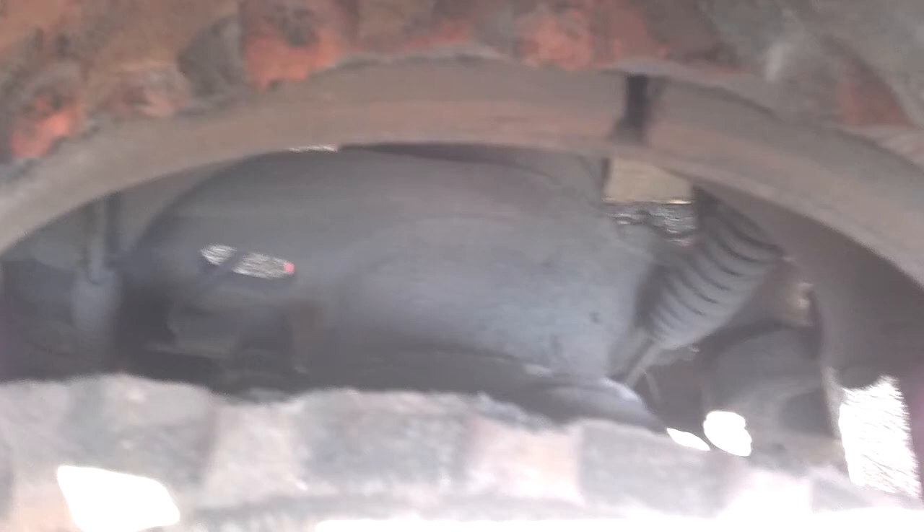You'll notice the large gap where the brake shoes have spread it apart — it's not connected to anything anymore. The funny part is, the hub will still spin. It's a little off-balanced, but that's kind of to be expected.